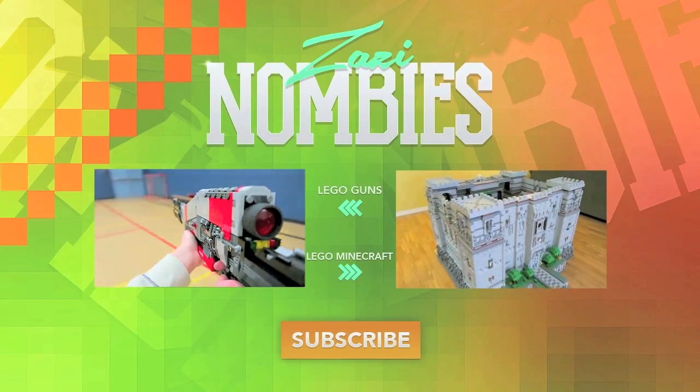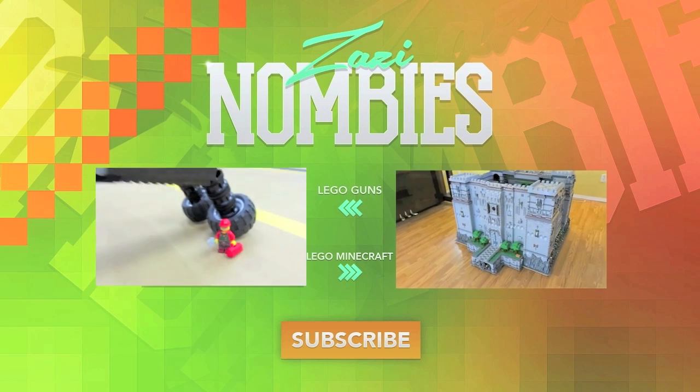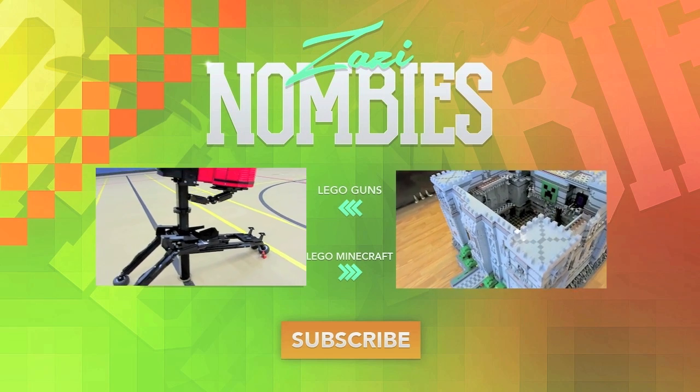Today I've built the biggest addition to our Lego Minecraft World series yet. This is a massive Lego Minecraft castle — it stands over two feet tall.